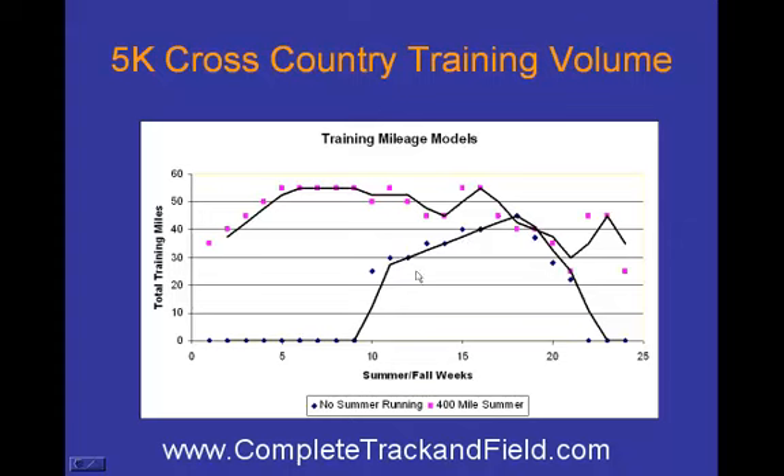This runner who didn't run in the summer does not get as high a mileage as the other runner — shown in the pink squares, the top line. As an example, we're showing between 55 and 60 miles for the runner who trained in the summer, while this runner only gets to about 48 and begins to drop off. The base — week nine through about 23 — this mountain is just much smaller.